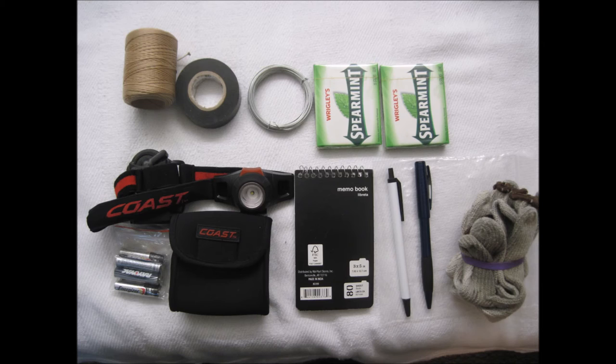The first small pouch contains electrical tape, otherwise known as jack wrap, 24 gauge crafting wire, polypropylene twine, notepad, pen and pencil, nylon cotton woven gloves, two packs of spearmint chewing gum, a headlamp style flashlight, and two sets of AAA batteries for the headlamp.